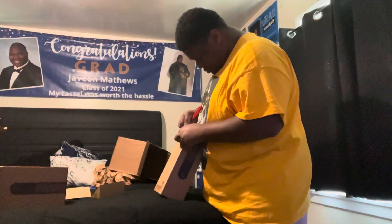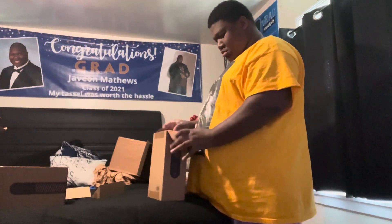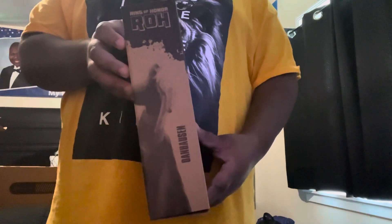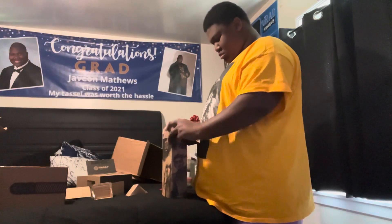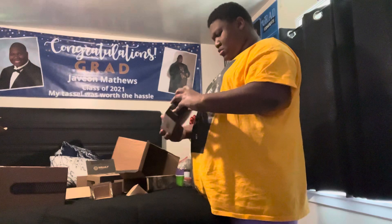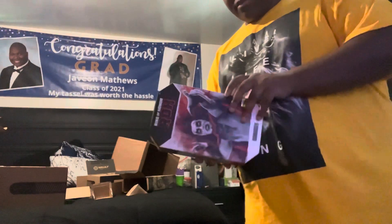Next up is the second box, and this one is going to take me a little bit to open. Here we go — it's the Ring of Honor Danhausen. The Ring of Honor exclusives aren't really my thing because a lot of them aren't really the time period that I started watching those talents, except the Young Bucks. But for Danhausen I thought I might as well get him, because this is where I was introduced to Danhausen. I just got the Ring of Honor exclusive one, so now I have two Danhausen in my collection. The packaging looks amazing and the slip-on also looks amazing.